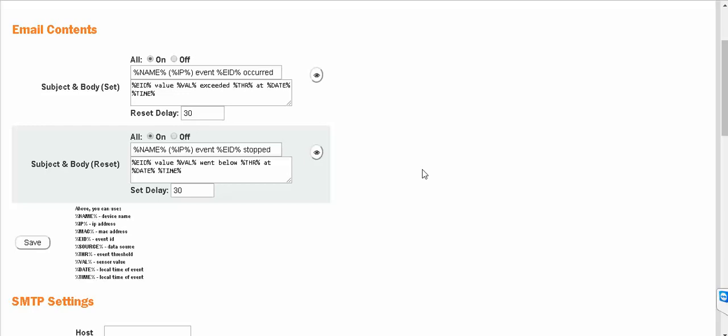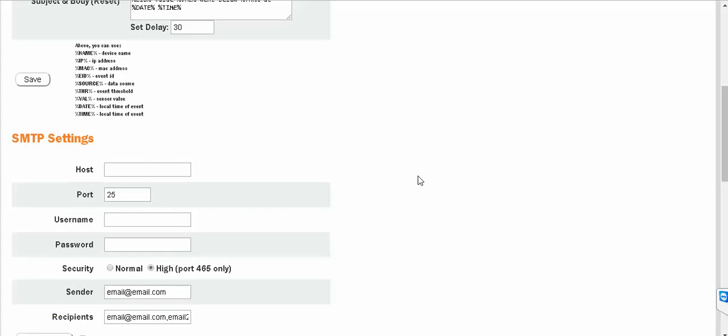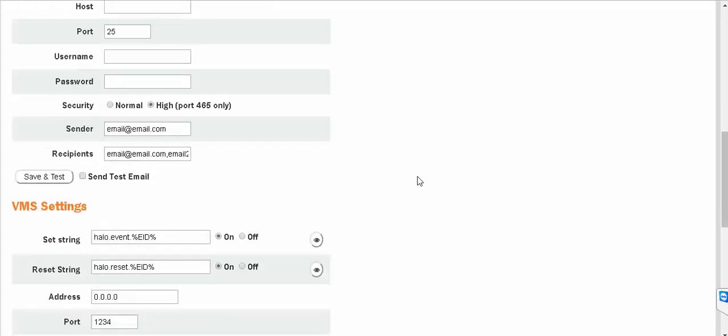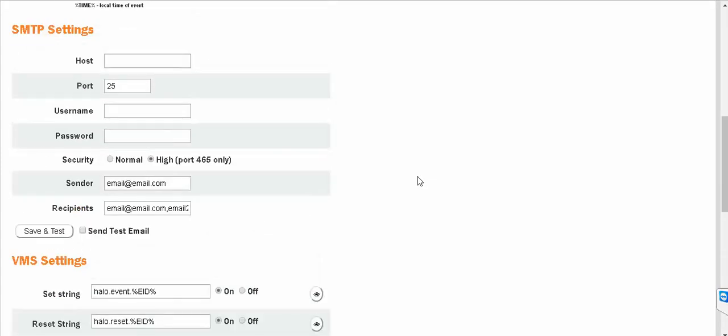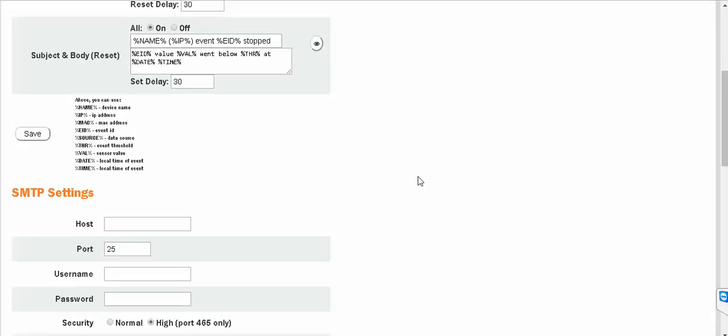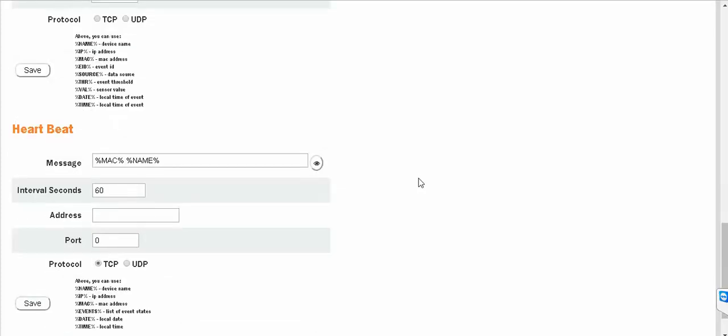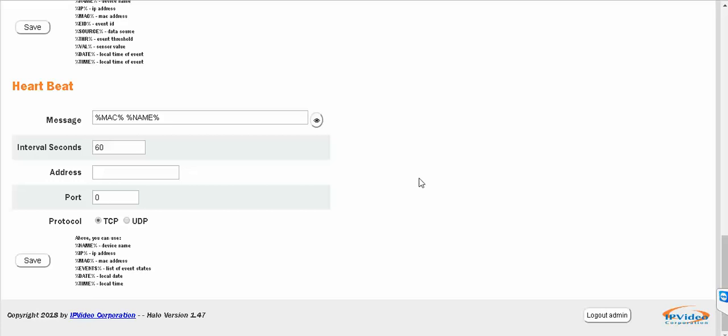This would be the template modification for the email. And if you wanted to do some type of text message, you would just have it sent to your carrier's email address. So for Verizon it would be your phone number at vztext.com. All the wireless carriers have these options to send an email to text.